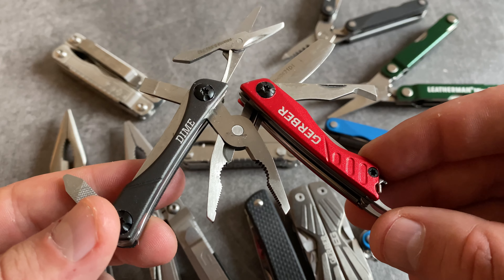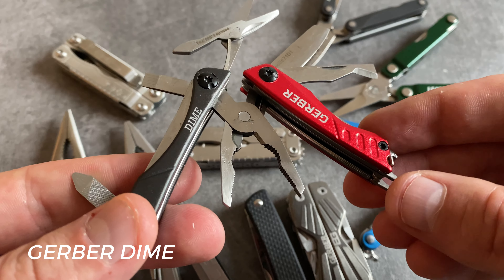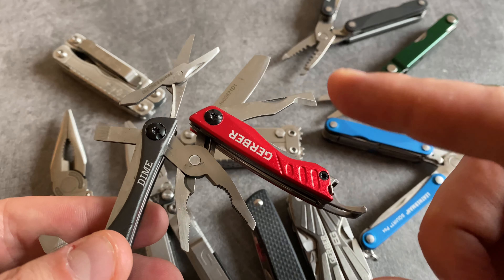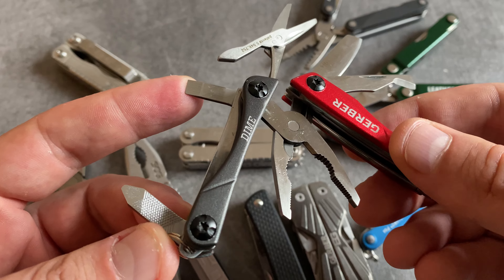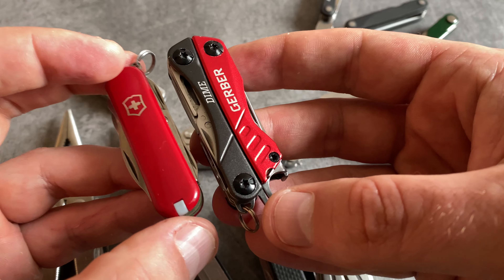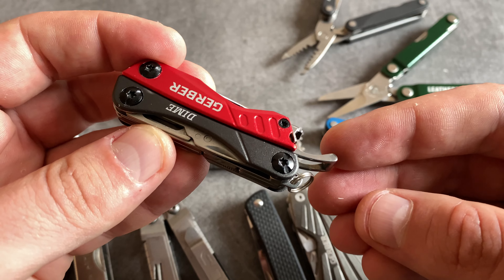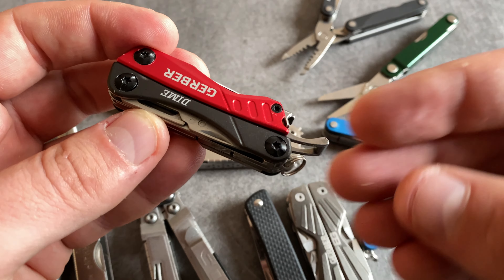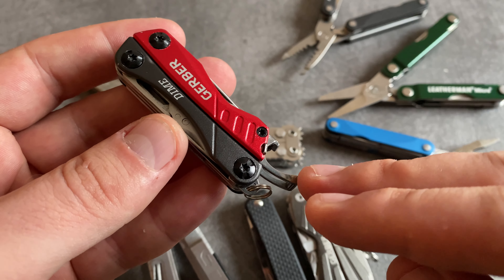When we are talking about plier-based multi-tools for the keychain, the Gerber Dime is definitely one of the best choices. We have spring-loaded pliers, a bottle opening tool, a box cutter, a blade, scissors, a little flathead screwdriver, and a nail cleaning tool with a file. Compared to a Victorinox tool in size and dimensions, it's a really compact tool. I love the combination of spring-loaded pliers with a toolset and scissors. All in all, a great keychain tool — you find it in different colors.